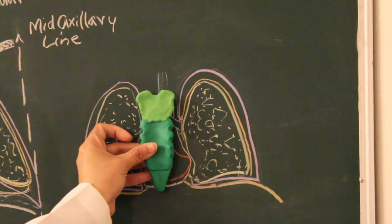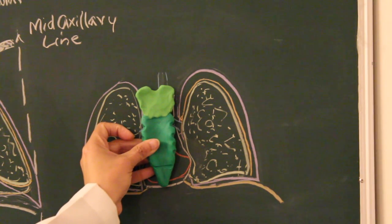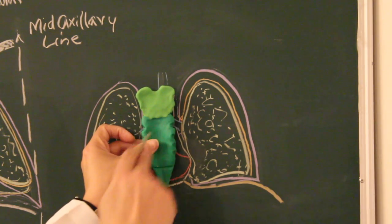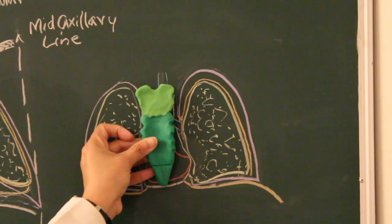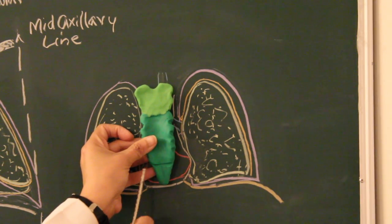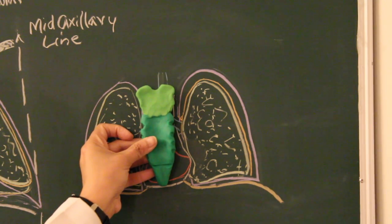Here in front of you is a drawing of the thoracic cavity and I'm holding a model of sternum, which is the central flat bone of the thoracic cage, an unpaired bone. It is providing protection to the organs lying behind it. The lighter green part is the manubrium sterni, a shield-shaped first part of the sternum. The dark green colored is the body, and the pointy tapered end is the xiphoid process.